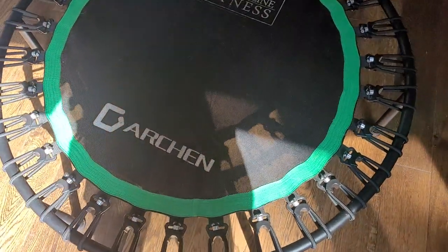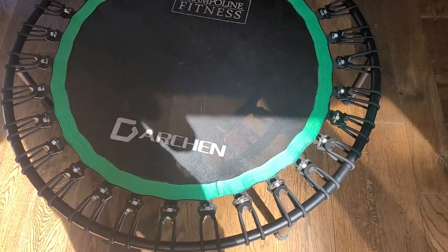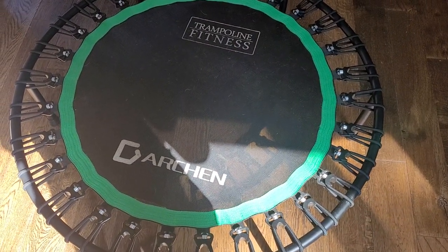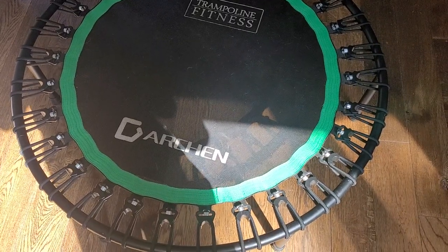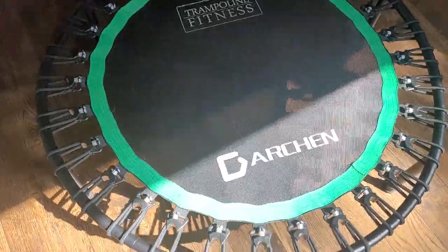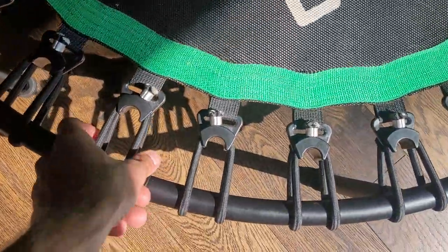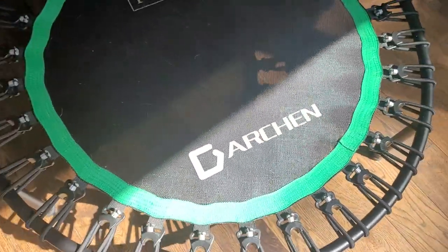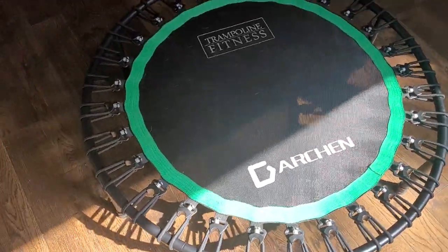Not the rebounder that I would purchase personally. I really like the Belicon and I highly recommend it — I'll link the Belicon below. The Belicon Go is lightweight also, but the frame is stronger, and the bungees bounce better.